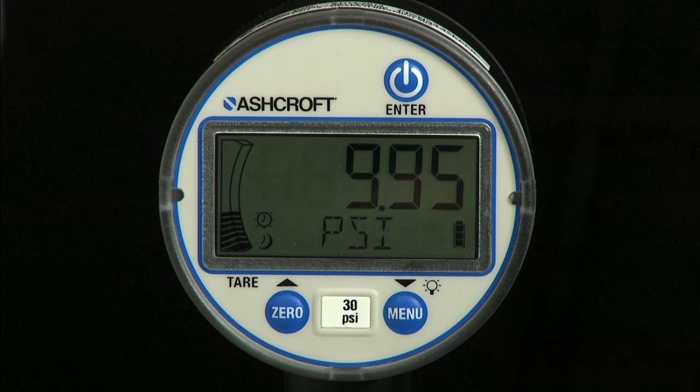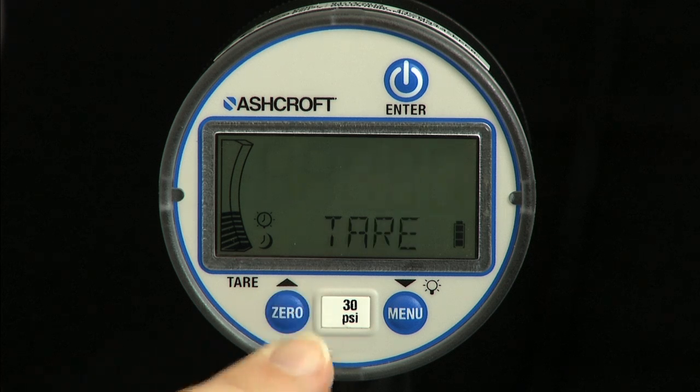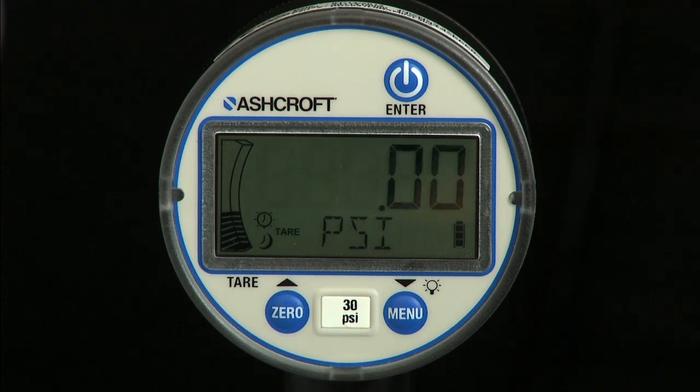The tear function is used to set the current pressure to zero temporarily. Tear is commonly used to measure a change in pressure during a specific task or event. When the gauge is in tear mode, the tear icon will be turned on and the numeric display will blink. To exit tear mode, use a short press of the tear key.